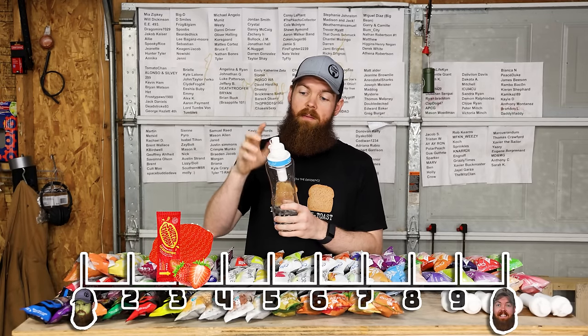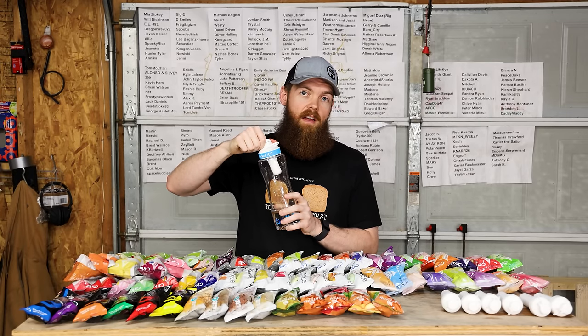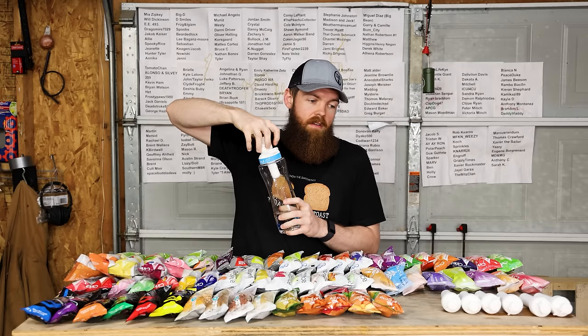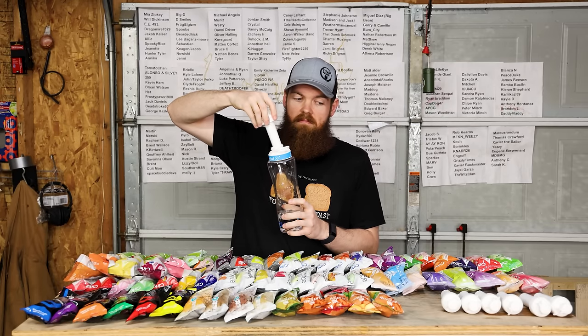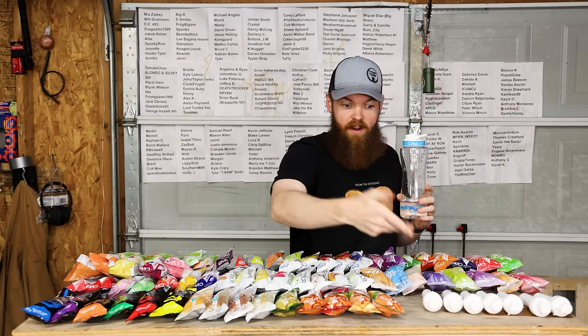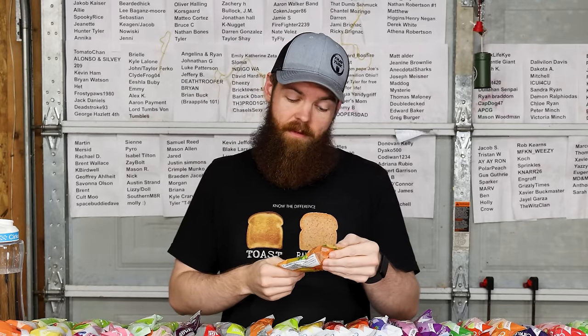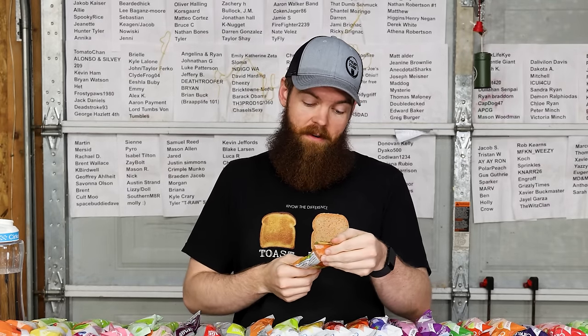I think three is fair. I'm also curious if maybe this specific pod that I got is defective, because it's weird that it's not giving me the right amount. All right, now we're moving on to the teas. Hopefully I can make it through the teas and then I'm going to have to take a break because I am running out of space for water.